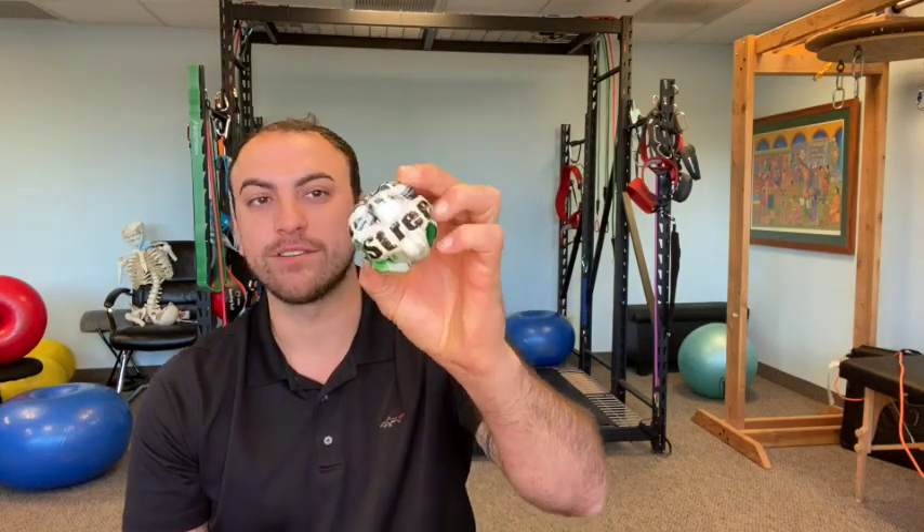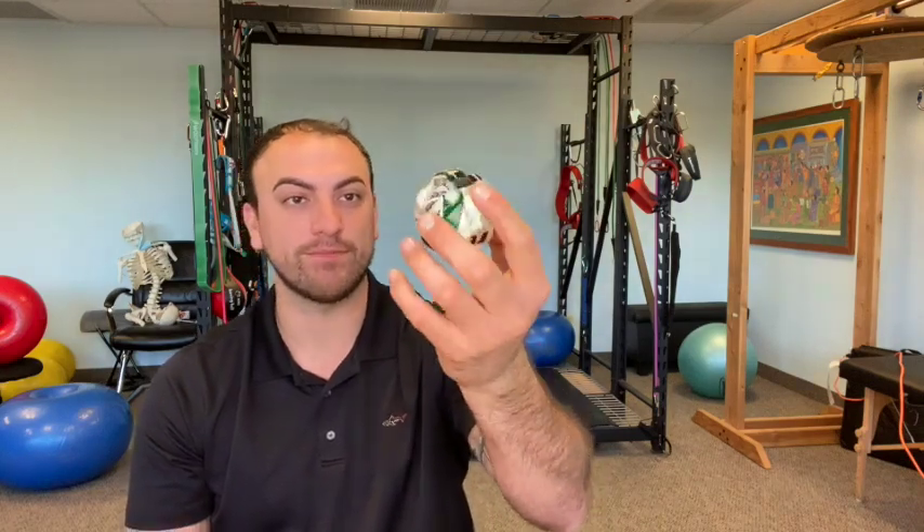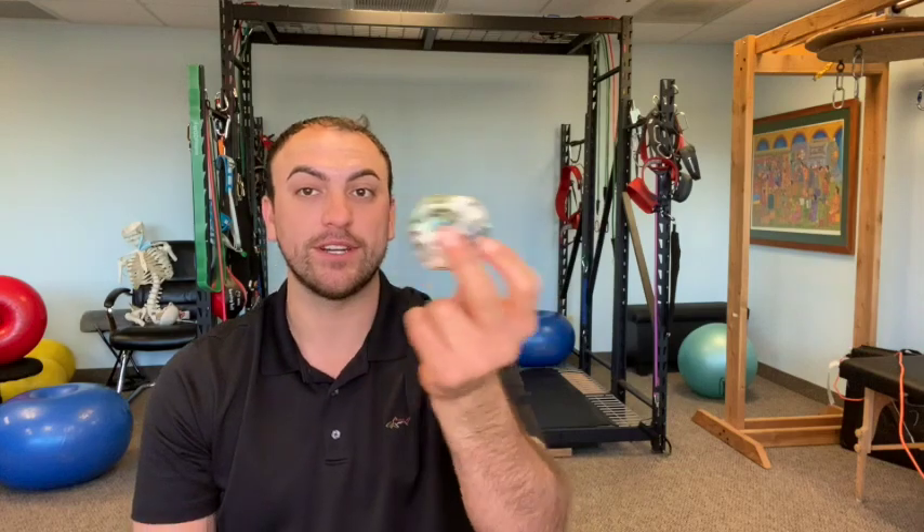You can get creative and have a little weird misshapen ball for those looking for more bounce or unpredictable movement for your sport, or just a simple nice round ball where you can control it. A nice big wall, some simple bouncy balls, and we're going to work on hand-eye coordination.